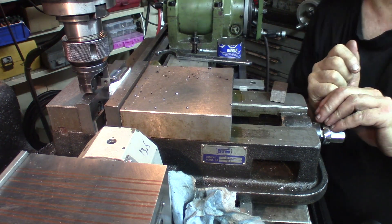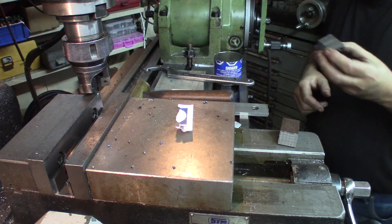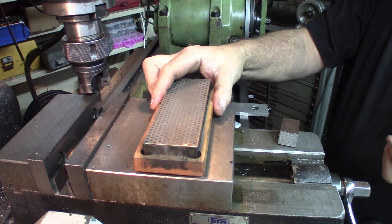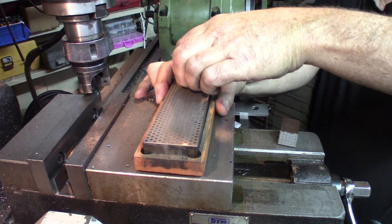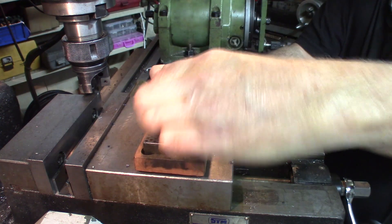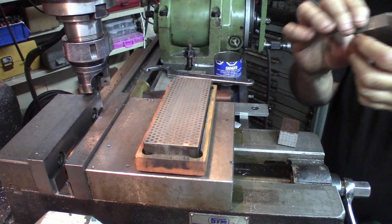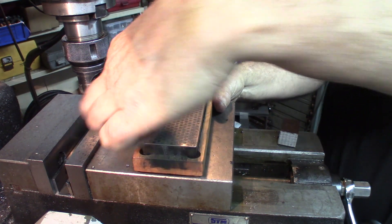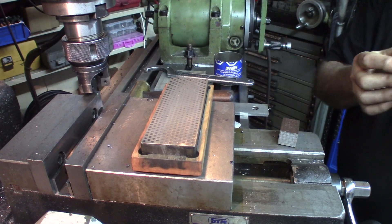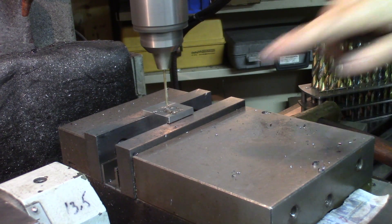Let's turn this around — deburring is a good idea for this kind of work. Mostly with the harder stuff like this, I like to use a pretty rough diamond file. Two things: it saves the steel files and also makes a nicer finish. One last thing to do on the die.